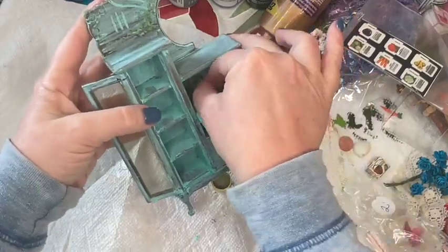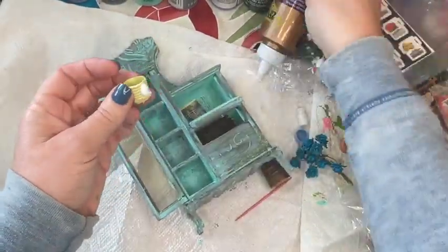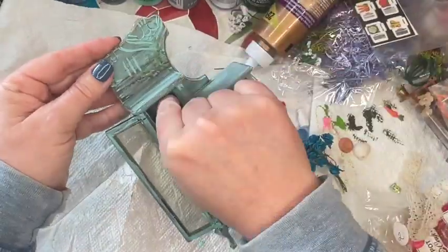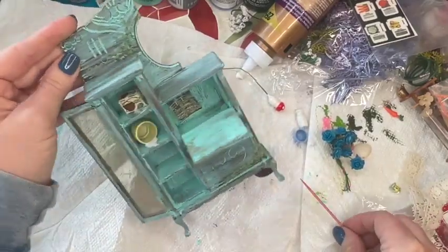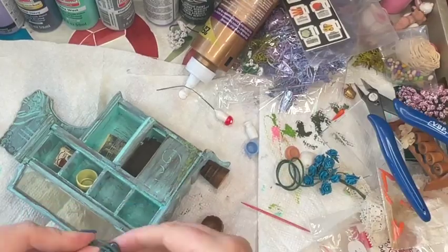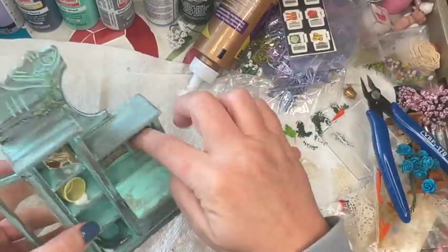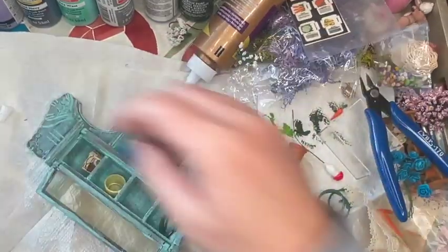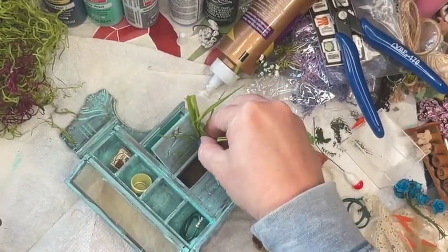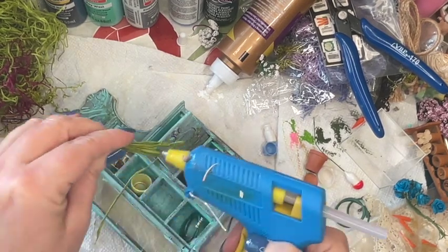As you start gluing items down, you have to keep the story in mind. Think of things that would naturally happen — maybe a pot fell over because a squirrel knocked it over, or something blew over in the wind. Not everything is going to be clean because this is an outdoor piece. Even for an indoor piece like a kitchen hutch — what was a person doing right before they walked away? Were they filling a basket with eggs? Think about your own workspace if you stood up and stepped away right now. I tend to lean toward a messier look — it gives you more to look at.